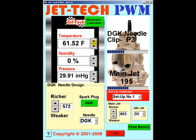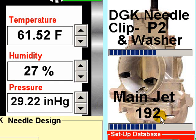Enter the weather information from your barometer. Now install the 192 jet. For the moment, leave the needle clip selection to either P2 or P3 — a good mid-range selection. We will adjust and fine-tune the needle clip position later in this tutorial. Having entered the weather, a 192 main jet is displayed. Install the 192 main jet in your carburetor.